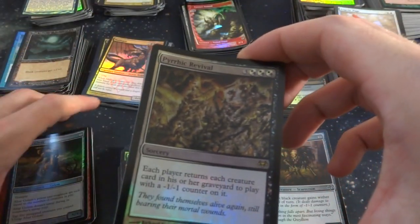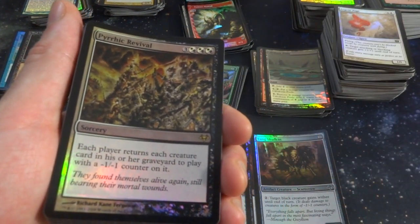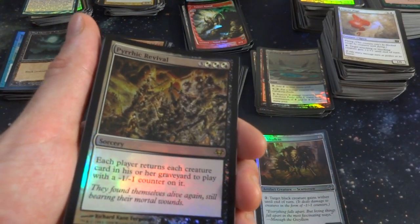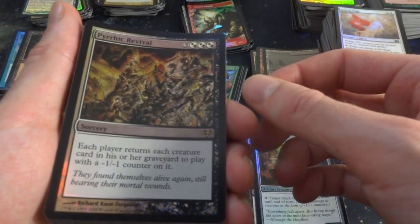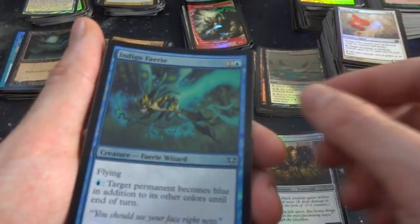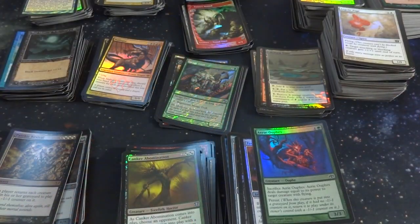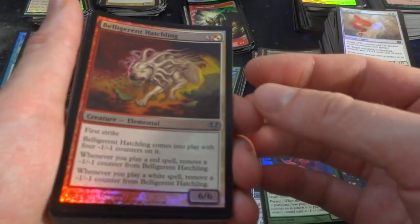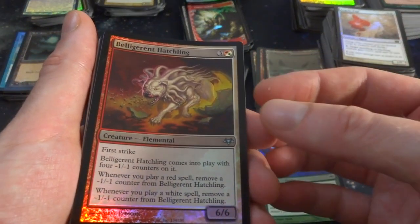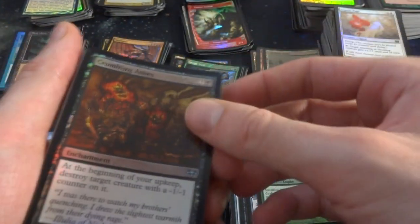Got a Parellel Lives. Three and any combination of three black and white: each player returns all creature cards in his or her graveyard to play with a negative one, negative one counter on it. That's a powerful card. Indigo Fairy. Quinker Abomination. Belligerent Hatchling — First Strike. Comes into play with four negative one, negative one counters. Play a red or white spell: remove those counters. Crumbling Ashes — at the beginning of your upkeep, destroy target creature with a negative one, negative one counter on it. One and a black. If you can put negative one counters on stuff, that's awesome.